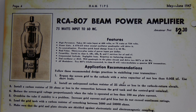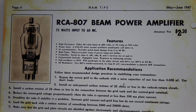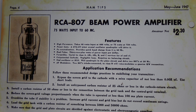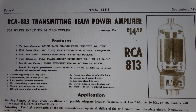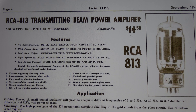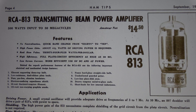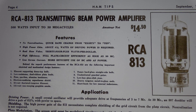The filament supply for an 807 is 0.9 amps at 6.3 volts, so four of them works out to about 22.6 watts. The 813 is 5 amps at 10 volts — almost twice as much as four 807s — so probably not as efficient in that respect running these sorts of power levels.